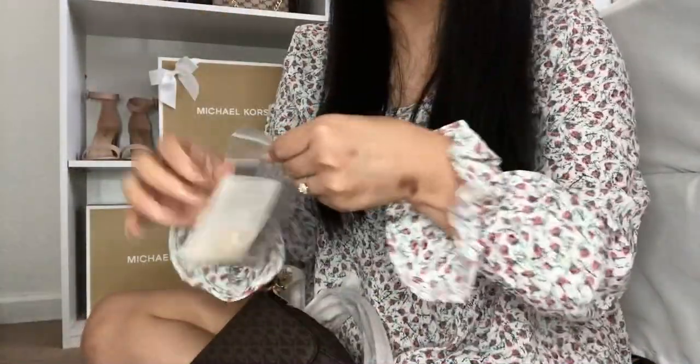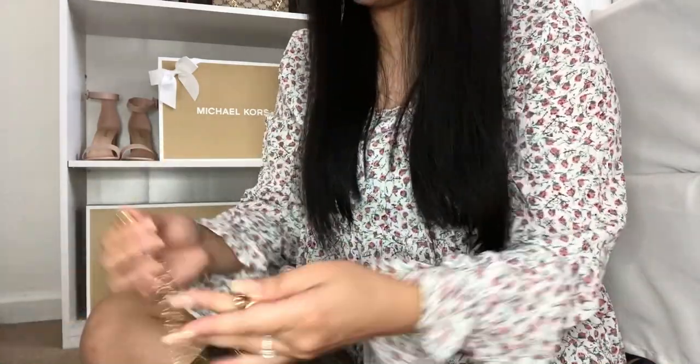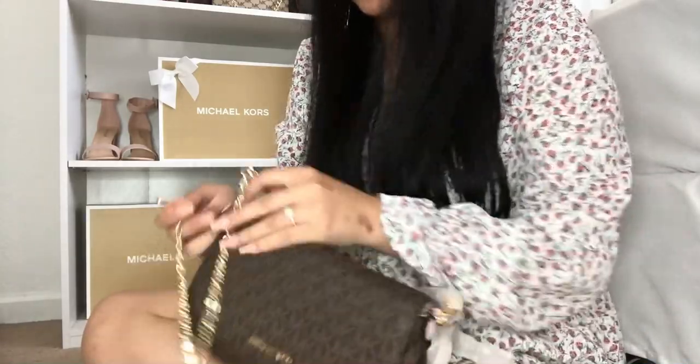I do have a chain that I bought from Amazon a while ago, and I think it would look so cute with it. It might be a little long, but let's see.